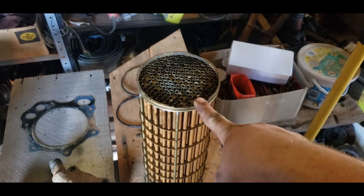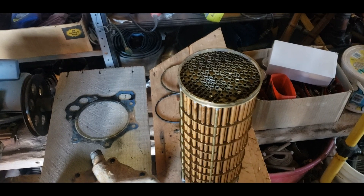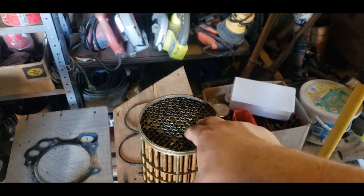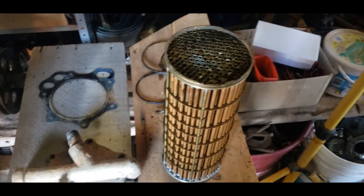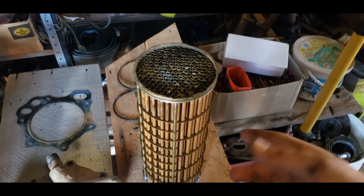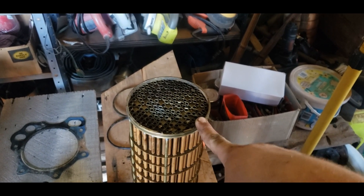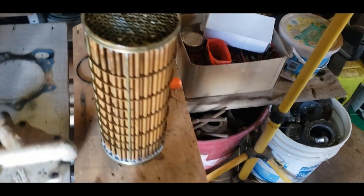If this core is in usable condition you can save it — it's really nice to be able to inspect it. The copper won't corrode when it's covered in oil all the time. I could see light through all of the tubes when I first took this apart, which is a good sign. However, I did indent some of these when I tried to push the core out with a block of wood and a hammer, so I'm not sure this core is any good now.